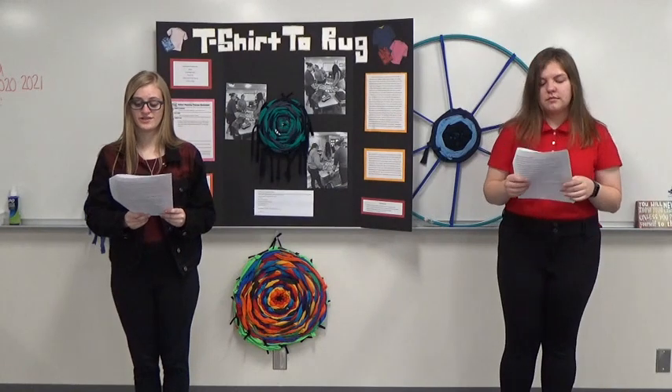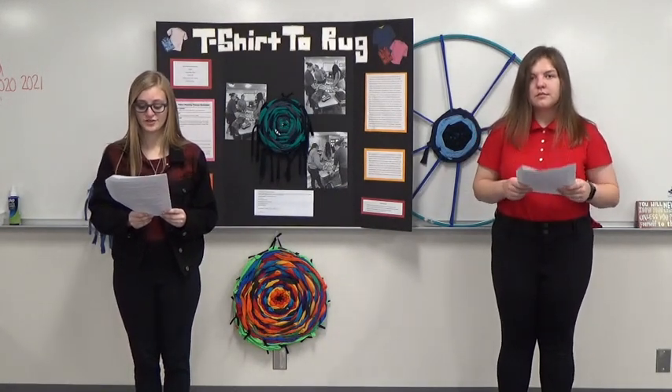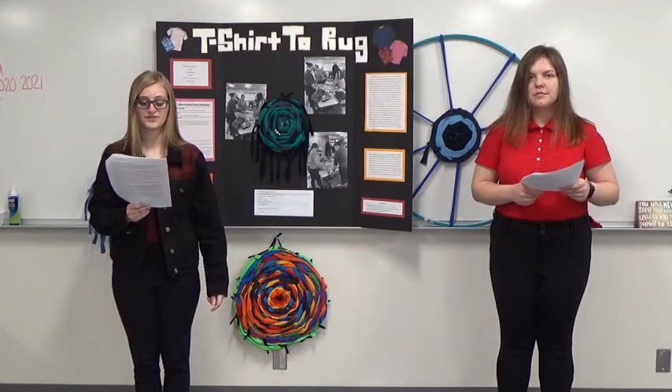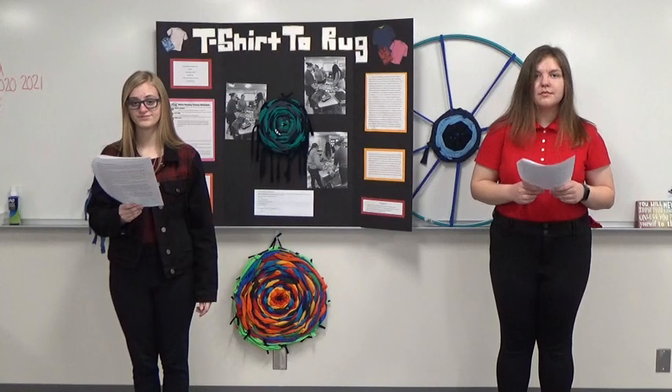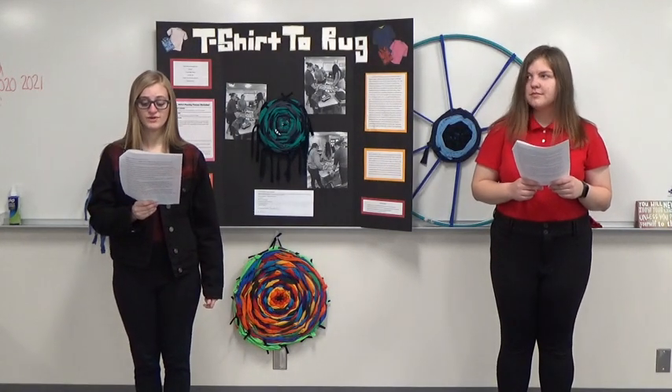Once completed, cut one end of the last strip and tie it to the rug. To remove the rug from the hula hoop, cut one end of the loop and tie the open ends to the rug, making sure they are tight enough to ensure the rug will not fall apart. After completing a few of these t-shirt rugs, we were faced with the issue of where to put them.